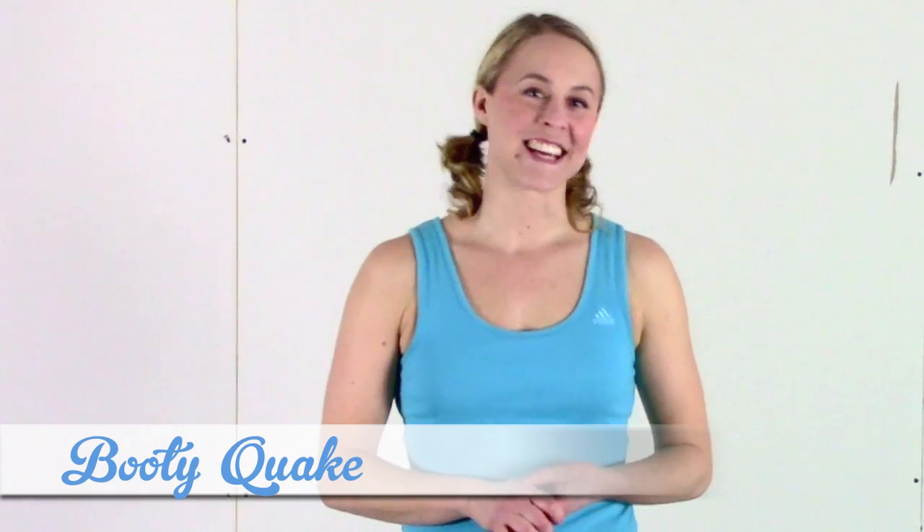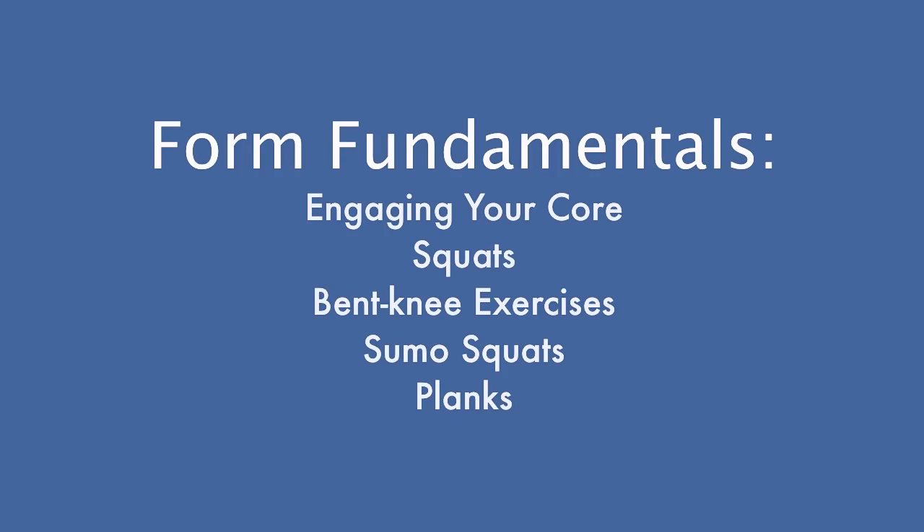It's Booty Quake here from Roller Derby Athletics, the place online for derby-specific training advice. Today's video isn't exactly a workout — we're just talking about proper form. It's super important to use proper form when you're working out for two different reasons. Number one, if you're not using the correct form, you're not getting the maximum benefit out of the time you're spending working out. Number two, doing exercises with the wrong form can actually be detrimental — it can create injuries or worsen injuries you already have. No one wants to get a derby injury from something that didn't happen on the track.